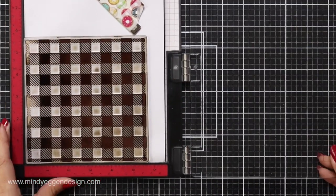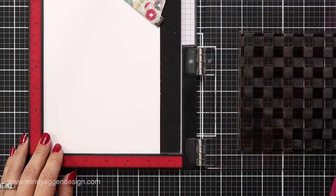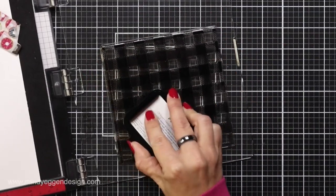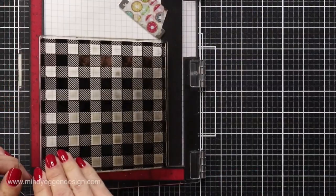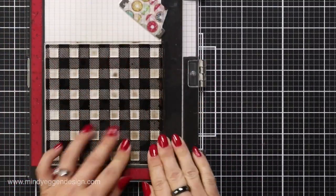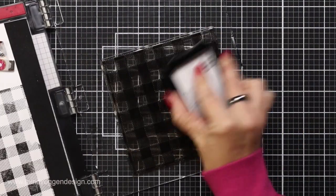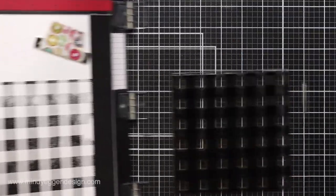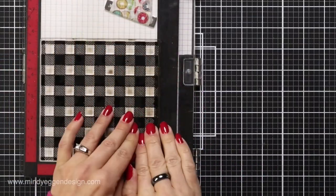I'm starting with the Buffalo Plaid stamp set — this is a large stamp set. I'm loading that into my MISTI and placing a piece of white cardstock in here, keeping the cardstock larger than my stamped image so I can trim it down if needed. I'm stamping this in the Altenew Obsidian Pigment Ink because it's so thick, which helps with large backgrounds. I stamped this about three times to make sure I had really solid black lines.